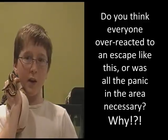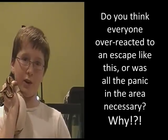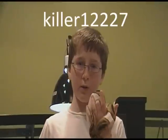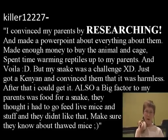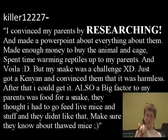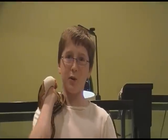By now you've surely heard about the cobra that escaped the Bronx Zoo. This week's comment contest question is: do you think everyone overreacted to an escape like this, or is all the panic in this area necessary? Why? Comment down below for a shout-out next Monday. Last week's question was how you convinced your parents to allow you to keep reptiles and amphibians. Best answered by Killer12227, who said they researched, made a PowerPoint about everything, saved enough money to buy the animal and cage, and warmed reptiles up to their parents. They also made sure their parents knew about frozen-thawed mice, since parents often worry about feeding live mice. See you guys next Monday!